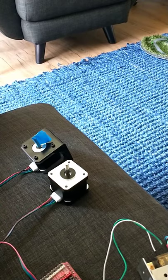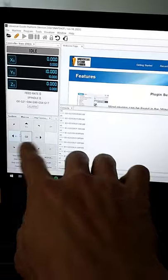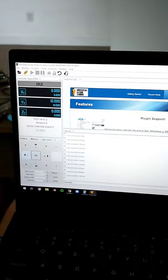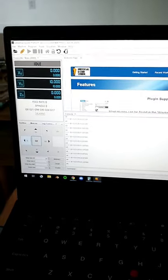We've got it moving. We still have to figure out the appropriate feed rate and all that sort of stuff. I'm going to start testing it now and figuring out homing, but that's where we're at.